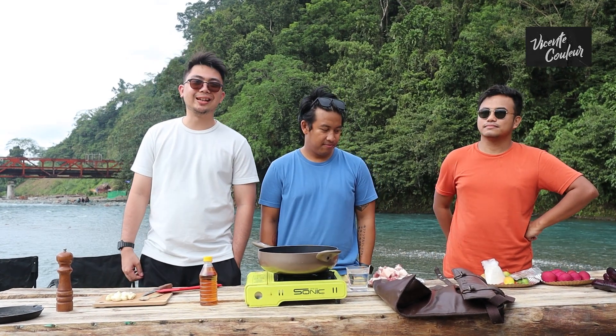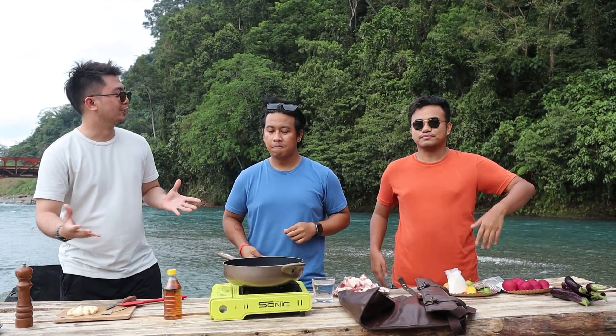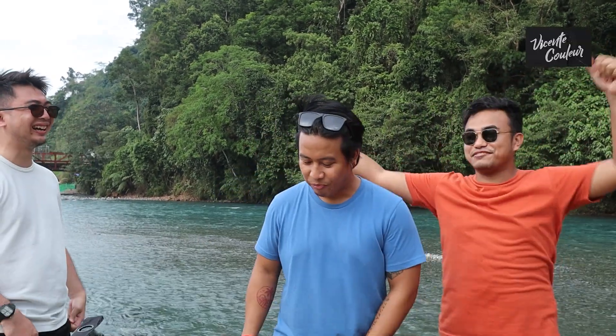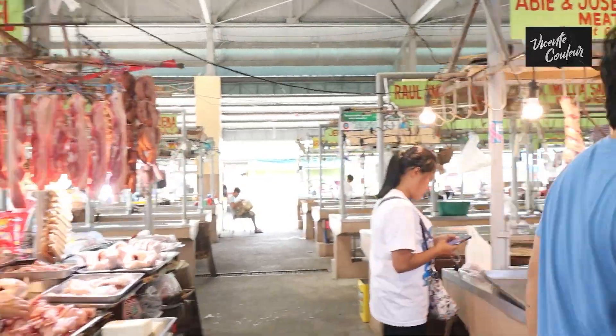Alright, so good day, good afternoon, good evening, good night to everyone out there — we don't know what time you're watching. But here we are in Centicolor Cares with our very own Chef Judo! We're going to have a bit of a feeding program — giving it away from the streets, from us to them. The first proceeds from all the projects we're doing go to charitable purposes.